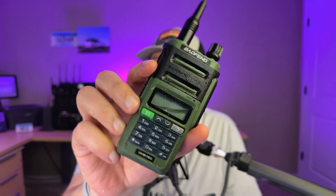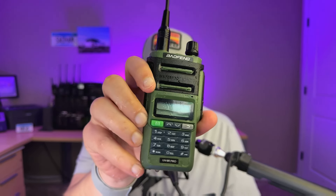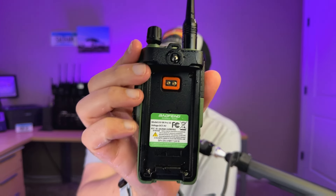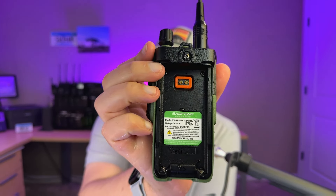It's dead — not powering on, nothing is working. Water is coming out of this thing like crazy. Opening up the battery pack — yes, we do see water intrusion inside the battery compartment. Looking closely at the back, you can see specks of moisture in there. The water actually got past the battery and into the case itself.